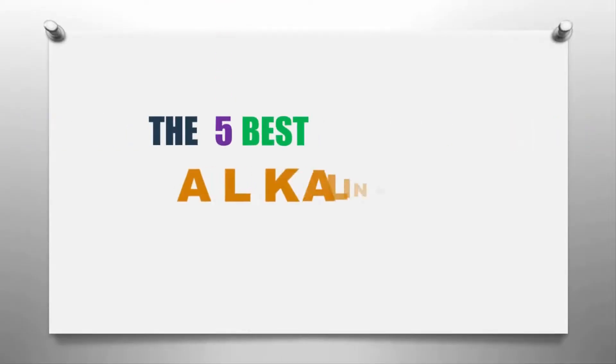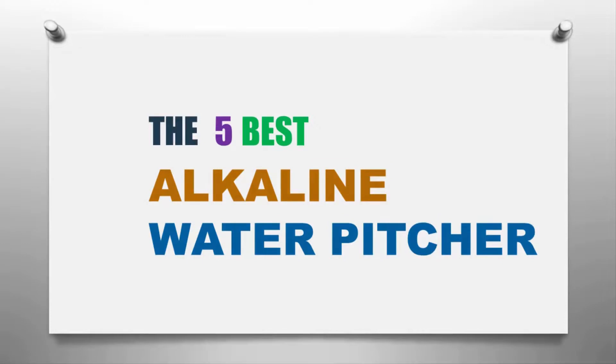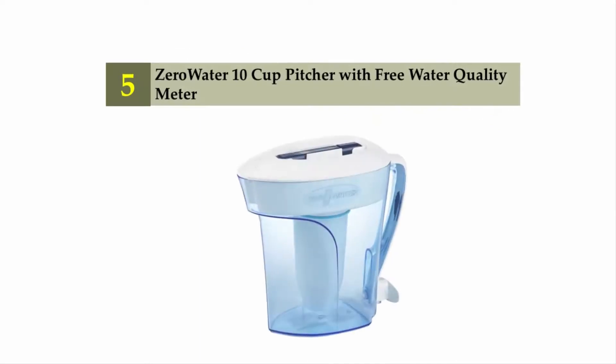The Knowledge Zone presents the five best alkaline water pitchers. Let's get started with the list. Starting off our list at number five: the ZeroWater 10-cup pitcher with free water quality meter.